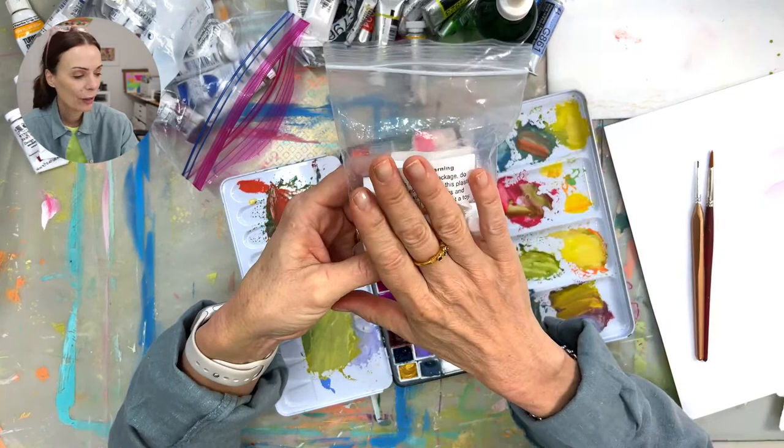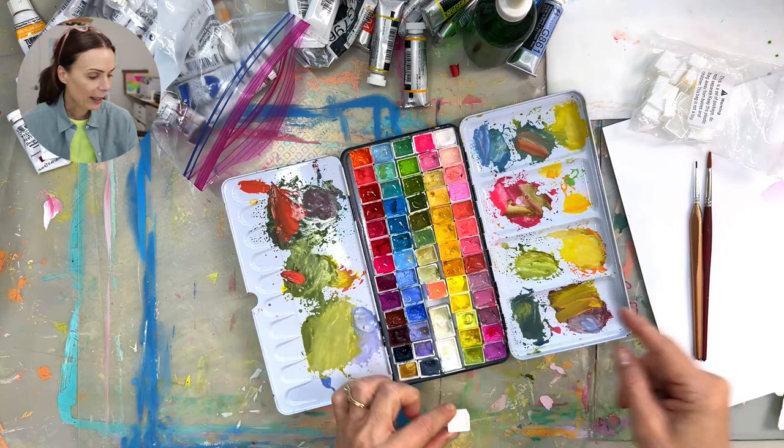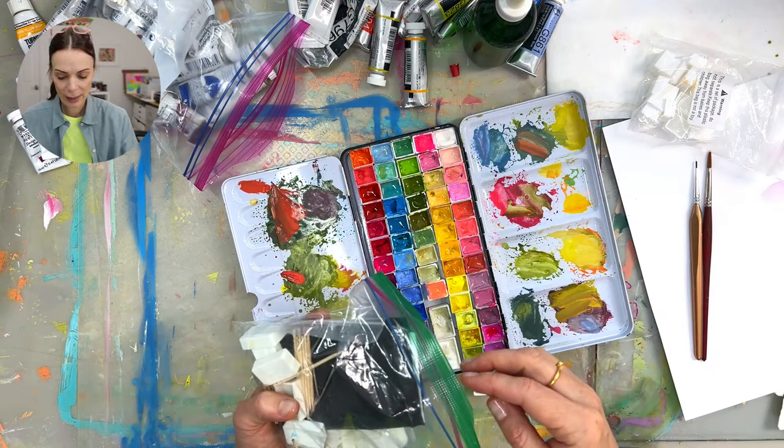These are called half pans and they're the little bitty ones this size. Then there are full pans, which I'll show you in my other palette — they're twice as big as a half pan, which makes sense.